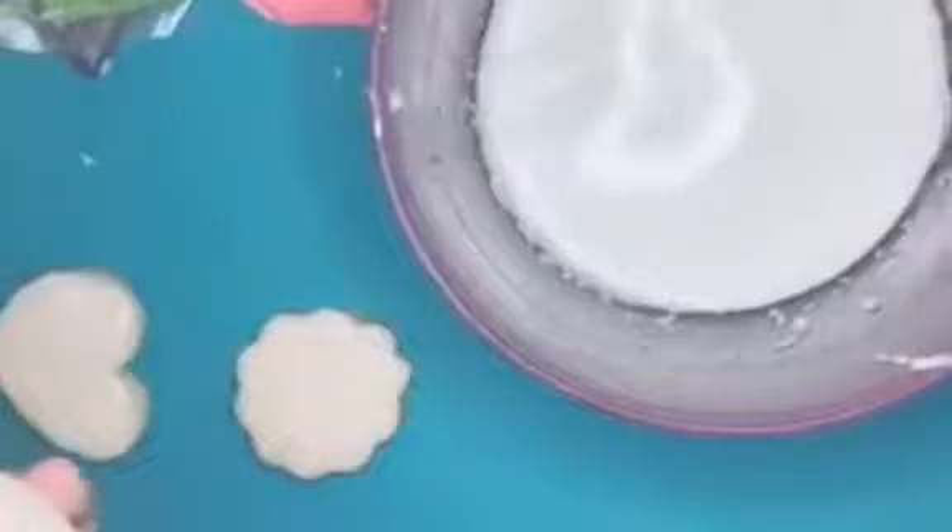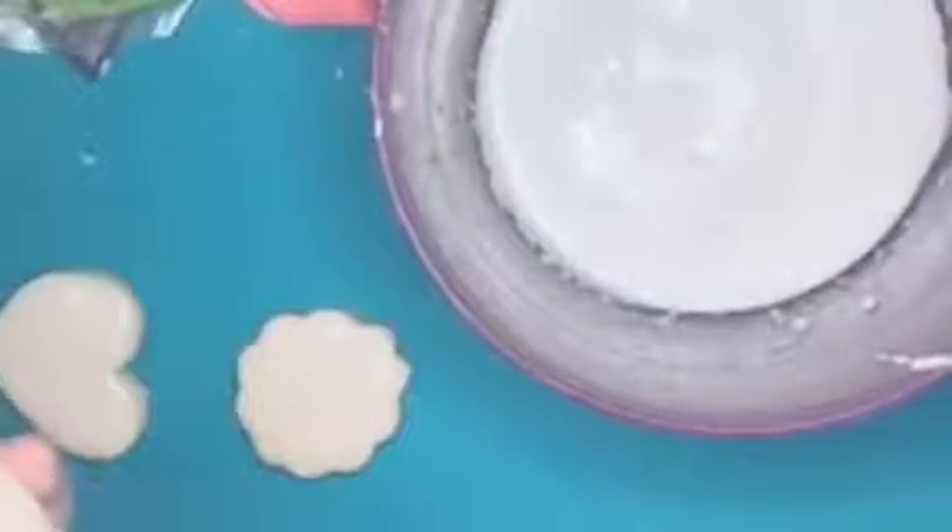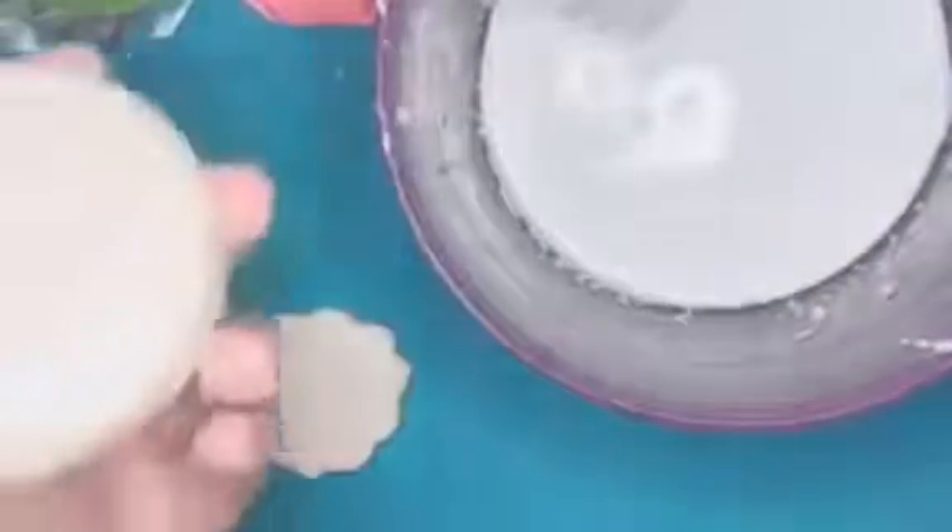You can take a biscuit, dip it in — I put my white icing in a bowl — and then dip in my biscuit, and then I'm going to decorate it.